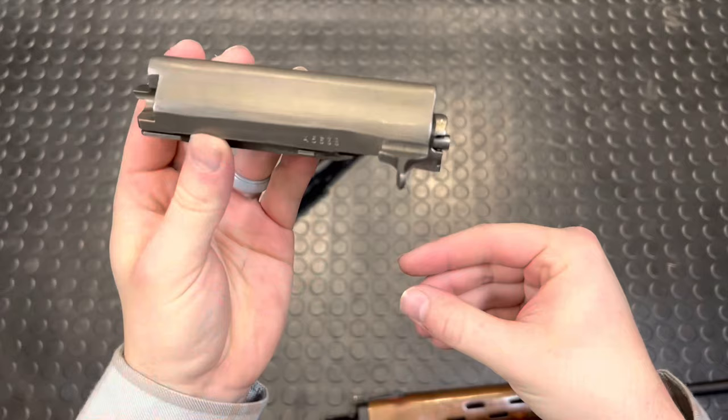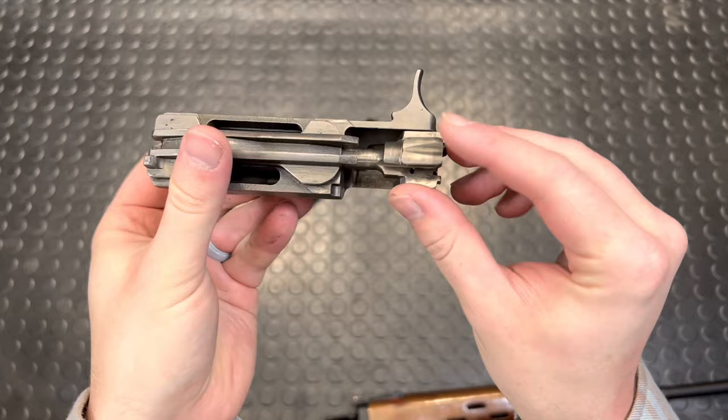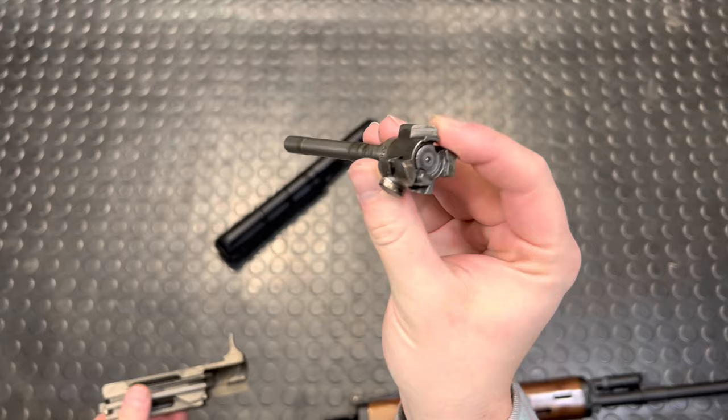The carrier itself is basically an AK — just push the bolt back, rotate it, pull it out, and you can see it's a very, very AK bolt. Floating firing pin. And there's your stripped carrier.